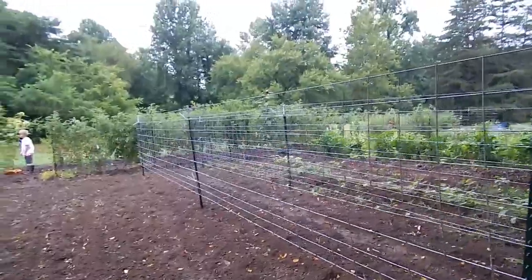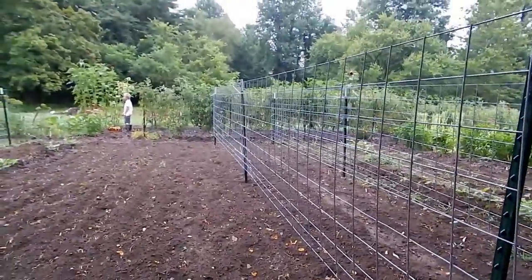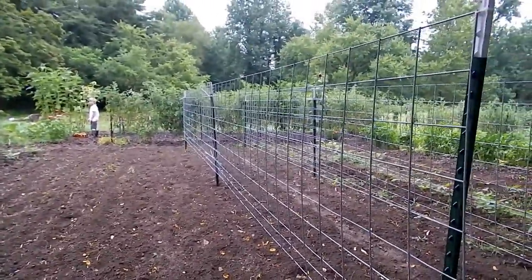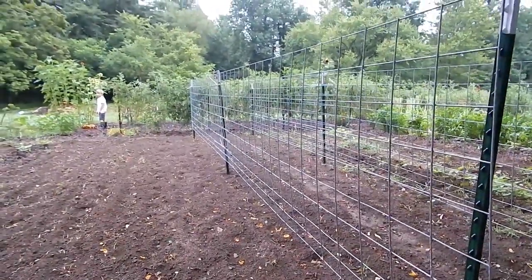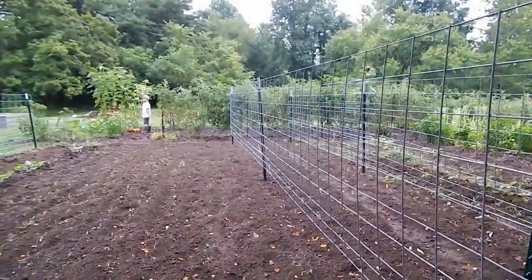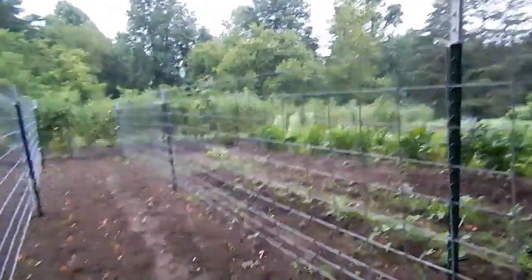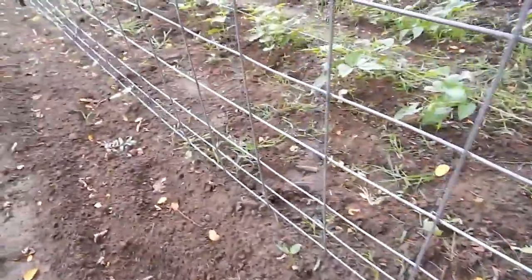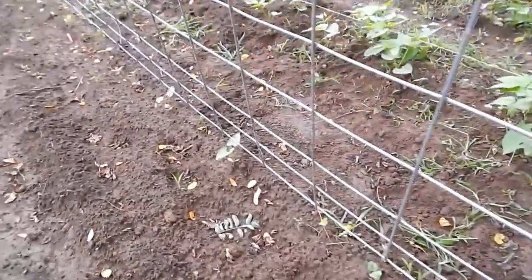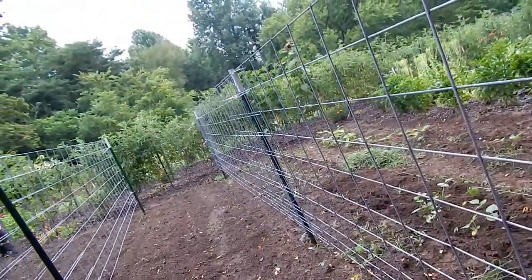I had planned to put sweet potatoes on this trellis because they kind of took over a large part of the garden last year, but it's really late for sweet potatoes. I may put a couple of the plants I have out just because I have them, and then fill in some more — I have a few more tomato plants I could put up here. These are pole beans and they are starting to come up — I'm super excited because there are several different kinds starting to come up all through here.